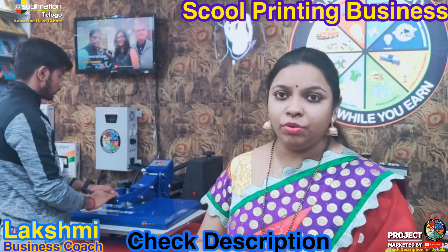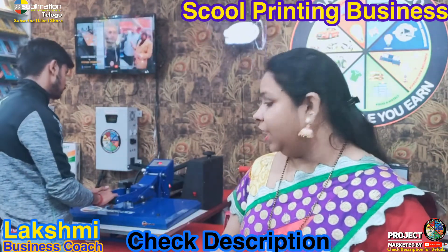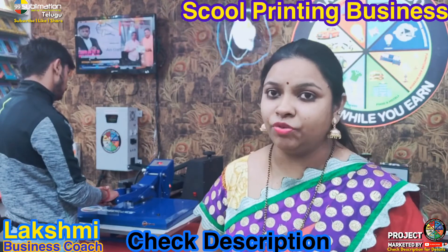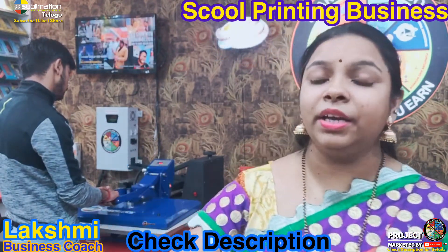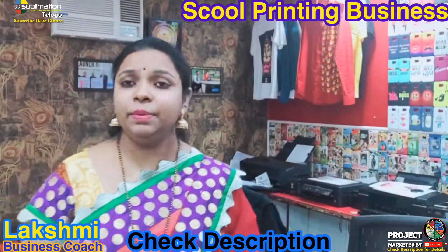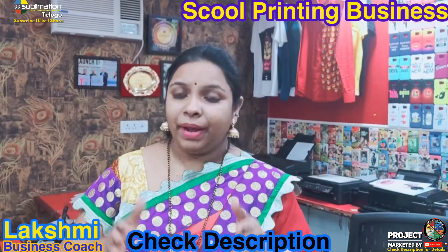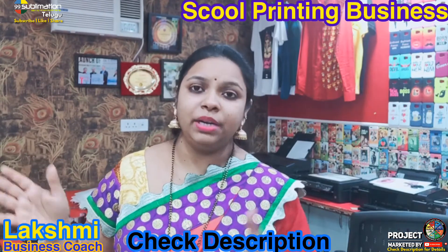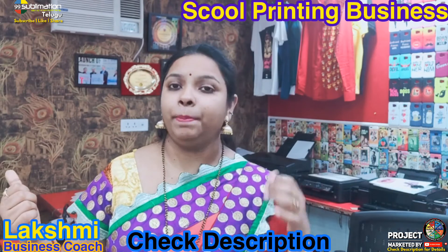The size of the machine is 16 by 24 inches. We need to bring the right printers for this. For example, this printer is the Epson L1800, an A3-size printer. We also have an A4-size machine option. Depending on whether you need A3 or A4 size, you can choose the appropriate printer accordingly.